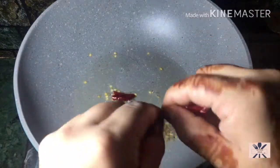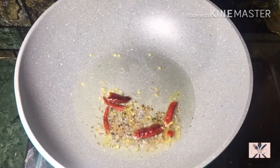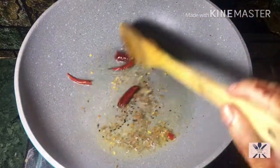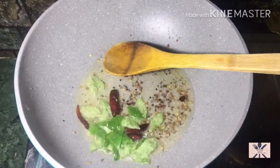Then I added 3 units of sour cream. The sour cream has a bit of color and a good aroma. Then I will add a handful of curry leaves to this recipe.